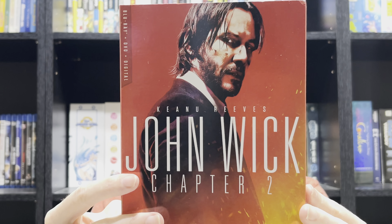Hello everyone. In today's video we're taking a look at John Wick Chapter 2 on Blu-ray. Let's get into it.